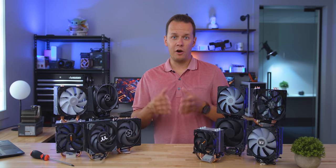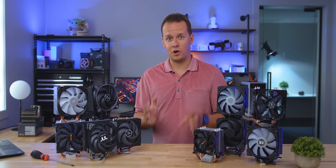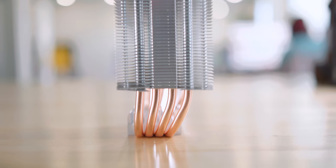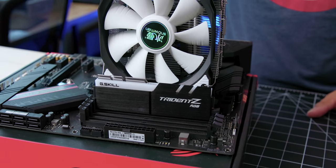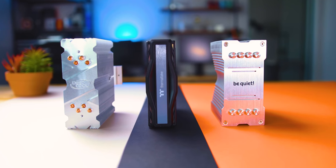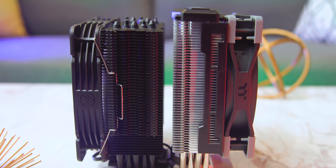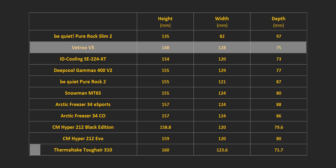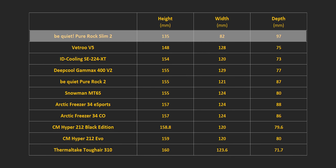What about the sizes of these coolers — are they going to fit in your case? The thickest one by a long shot is the Pure Rock 2, but don't worry about memory compatibility issues since the slanted heat pipes make sure the fan won't contact any memory slots. None of the coolers here had conflicts with higher DIMMs. The Tough Air is the slimmest but also the highest at about 160mm because of that plastic top plate. The shortest is the Vetro V5 at just 148mm, and the rest are stuck between those two extremes — except the little Pure Rock Slim 2 at just 92mm.